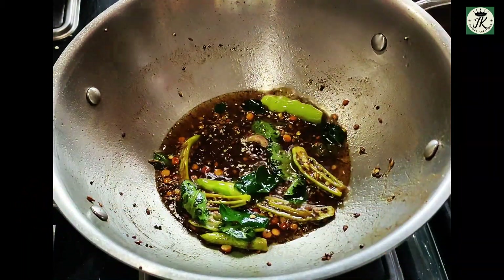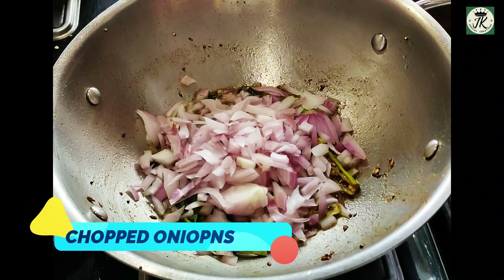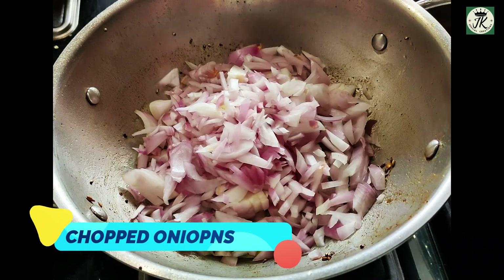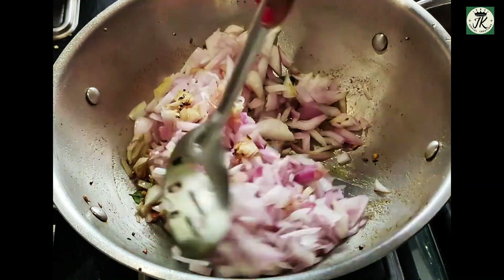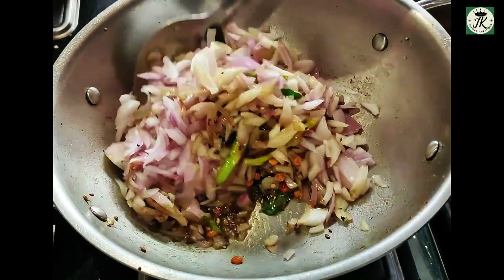We fry it until it turns a yellow-pink color. We will fill it in our form and put it in our form.